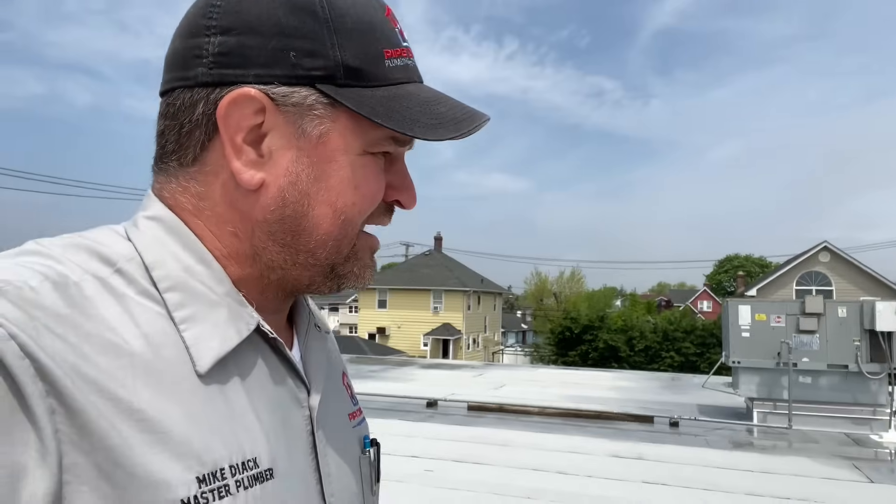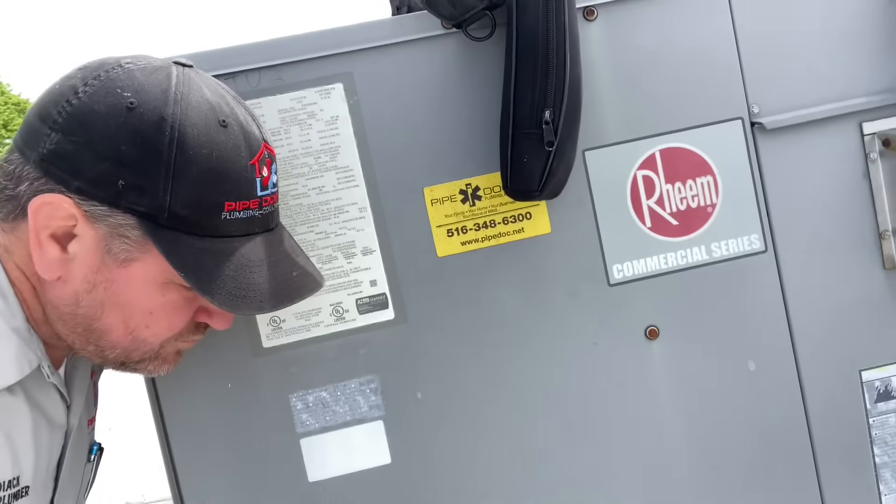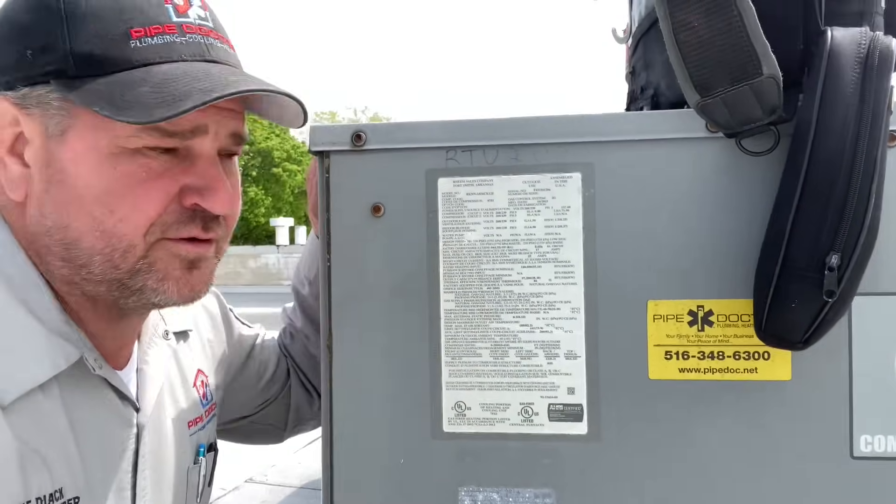I believe it's this unit right here — she ain't cooling. I put my ear up to it; you can hear the blower. And we had a little piece of tape on one of the supply diffusers inside the finance office department — it's flapping around, so we got airflow. Let's see why she's not coming on.